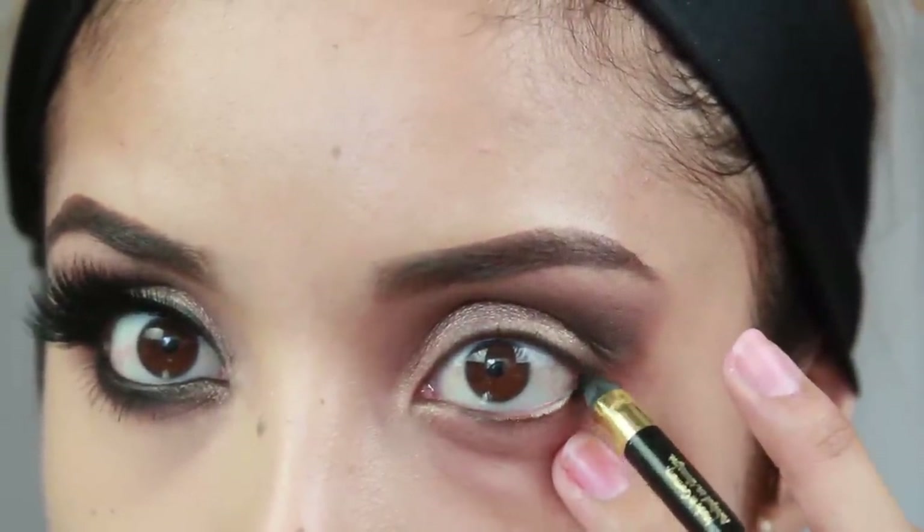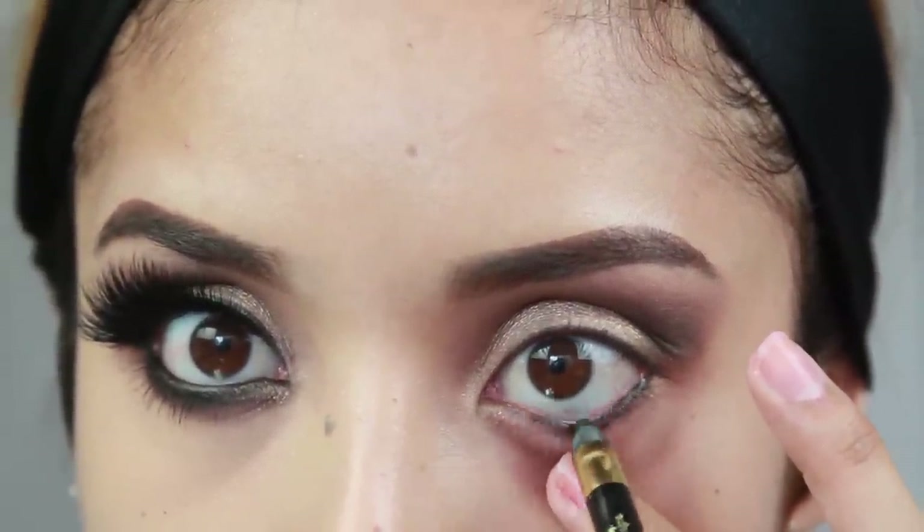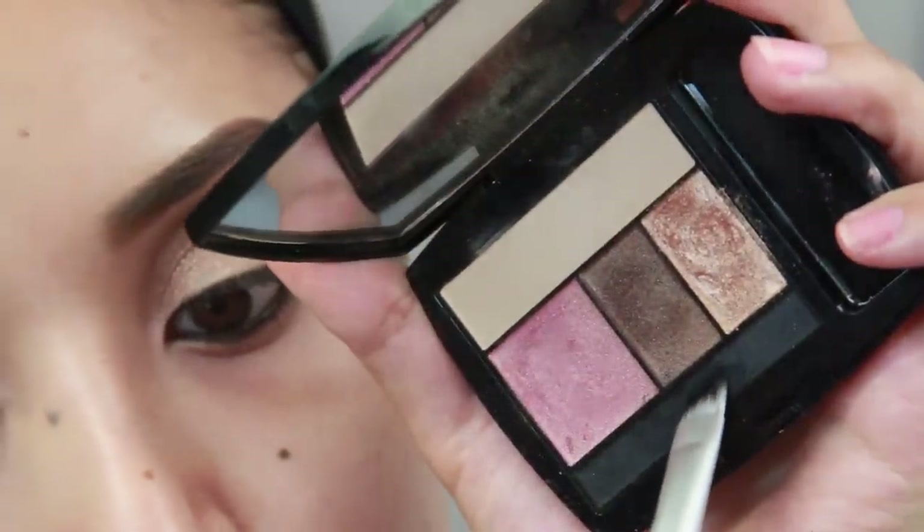Next I'm just taking a black liner — this is just a liner by L'Oreal. I'm doing the waterline and then I'm going to add mascara to my top lashes.